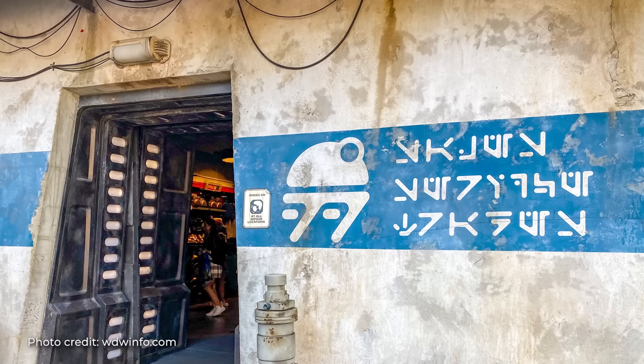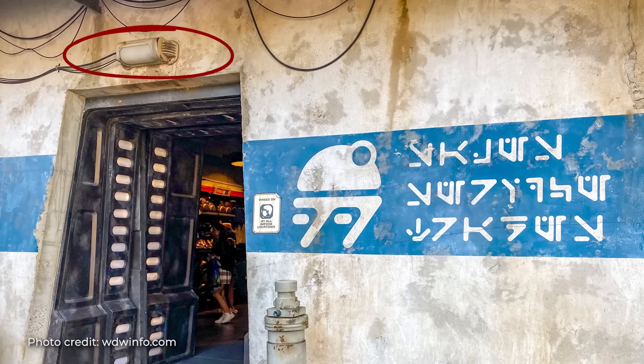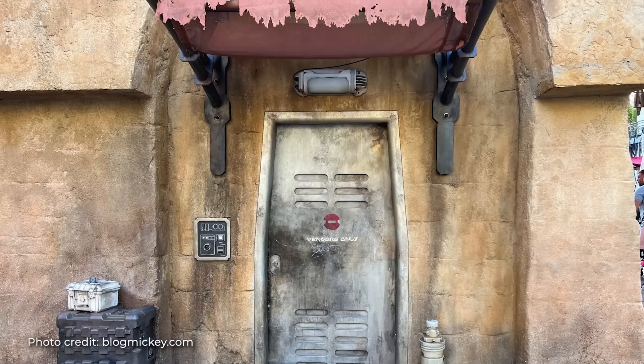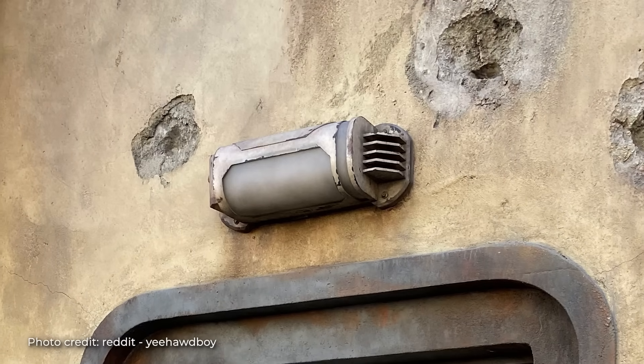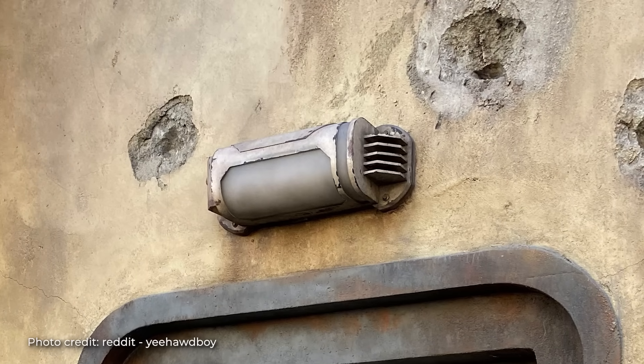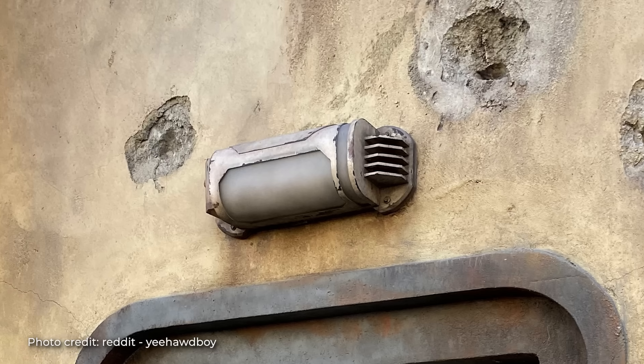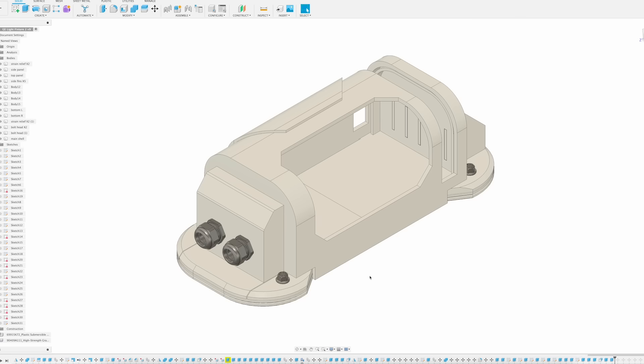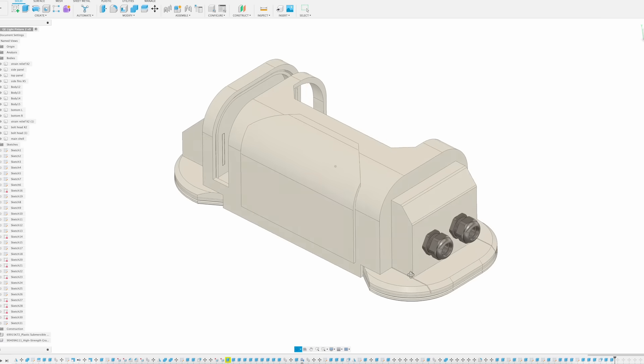During a recent visit to the park, I noticed this light fixture that can be found above the Droid Depot and many of the cast member access doors throughout Batuu. What's great about this shape is that it's essentially a bunch of rectangles with 45-degree cuts taken out of it, which is perfect for a quick bit of 3D modeling. And after about an hour, I landed on the following design.